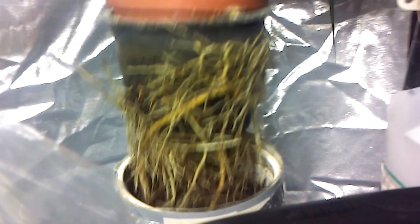All of this is growing entirely hydroponic, and you can see that tropicals actually do like hydroponics pretty well.